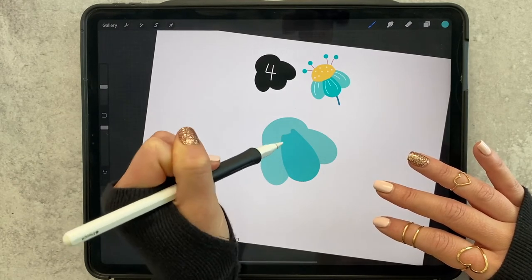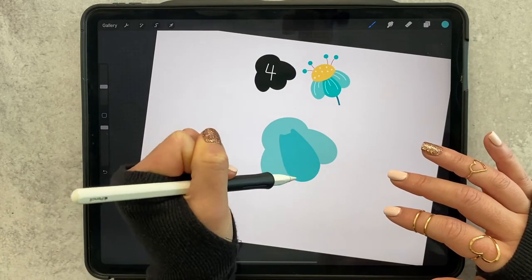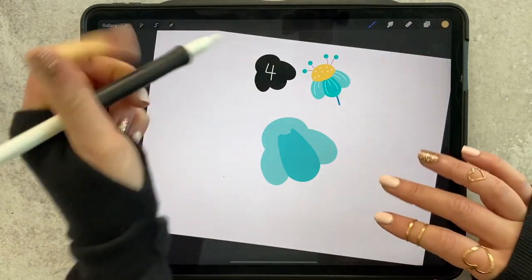Make sure the teal comes up high enough so that when we color in the yellow, it's all covered by that. Now grab a yellow — I can't remember which yellow I used, but...